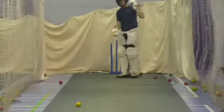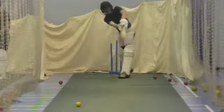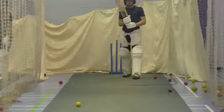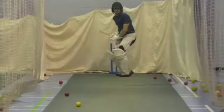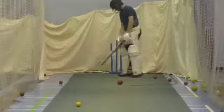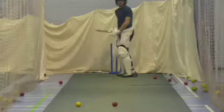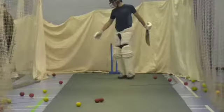Wait for the right one Tom. Alright, good. Might get a couple for that. Alright, two to go Tom. Good, keep leaning into it.